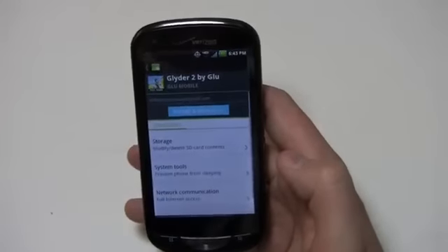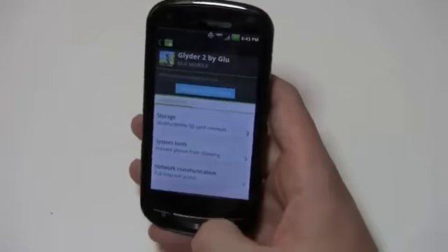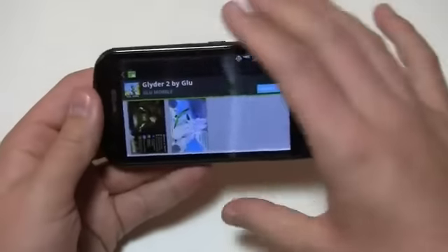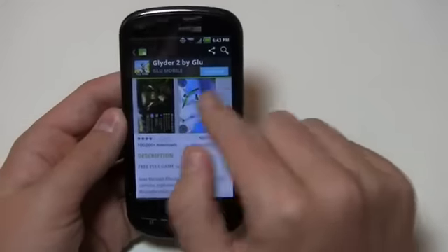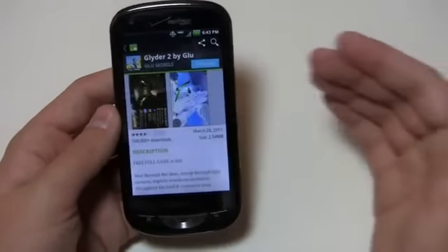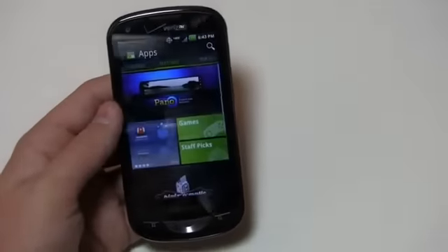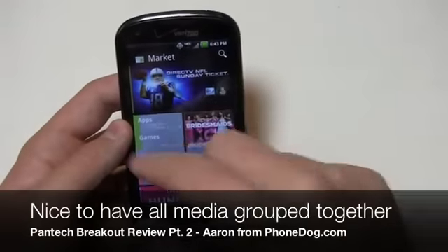When I click download, that's where it brings up permissions to modify storage, system tool changes, network communication, things like that. Landscape looks exactly the same, just puts it out on the landscape display. The screenshots are pretty easy to access — you can scroll back and forth between them. It's fluid and easy to use, and I like the fact that they bring in books and movies all into one area.